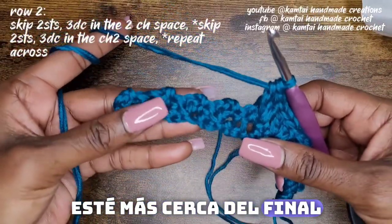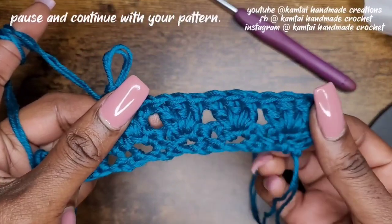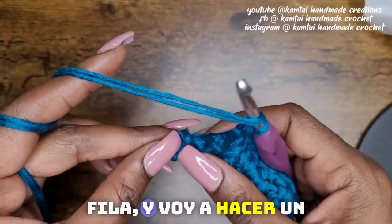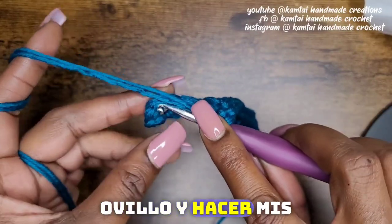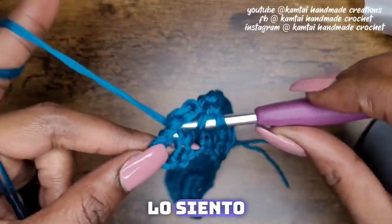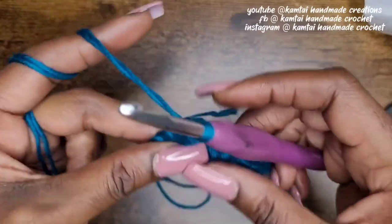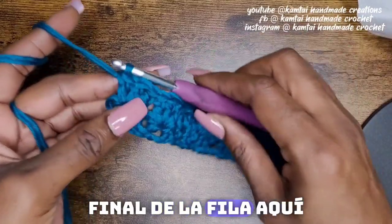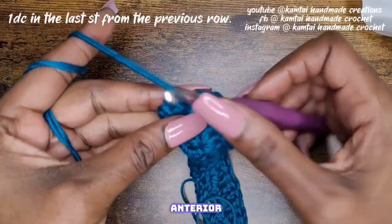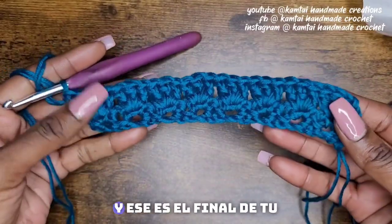Just keep doing that across, and I'll meet you when I get closer to the end of the row. So I'm getting closer to the end of the row and I'm going to yarn over and make my last three double crochets into that last chain-two space from the previous row. At the end of your row, in that chain from the previous row, just make a double crochet. And that's the end of your row.